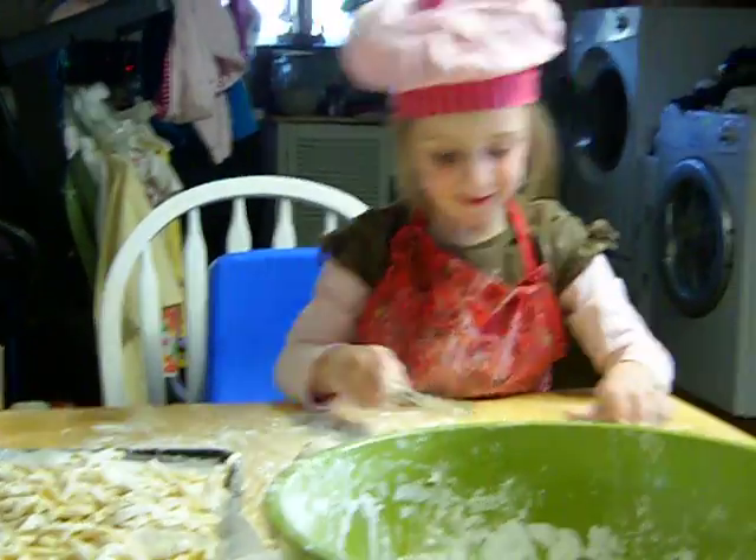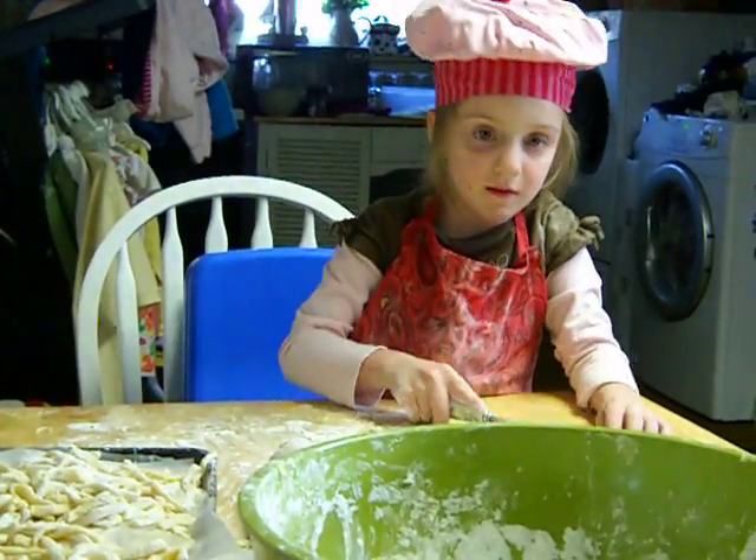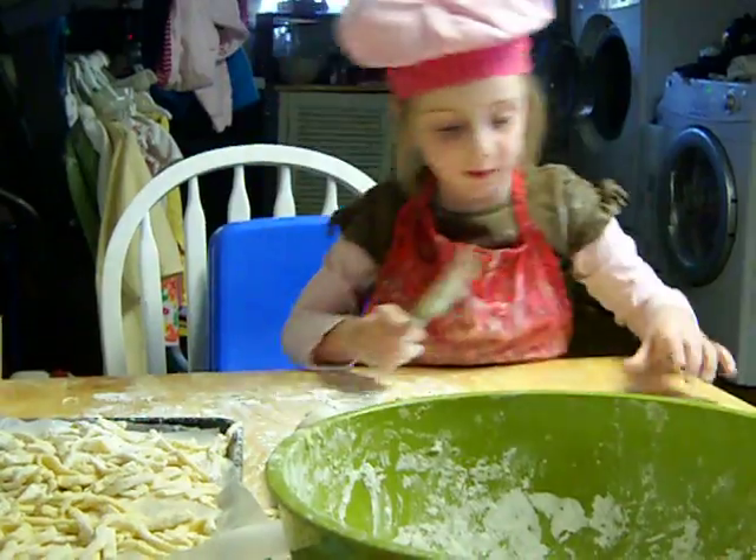Ready? Atta girl. What are you making? Noodles. For what? For Haluski.